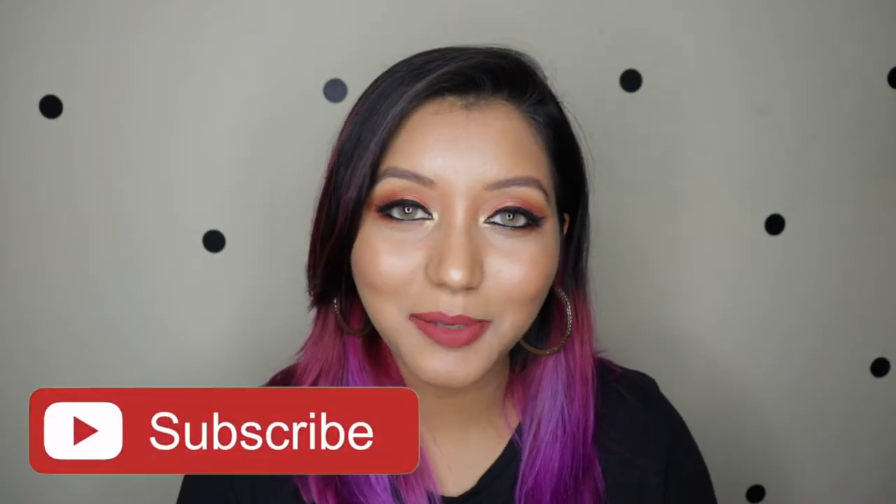At the end of the video I will be giving my two cents about these brushes because I've been using them for over one and a half to two months. I have some things I'm not happy about and some things I love, so stay tuned. If you want to see how I did this makeup look using only those brushes, keep on watching — and don't forget to subscribe to my channel.